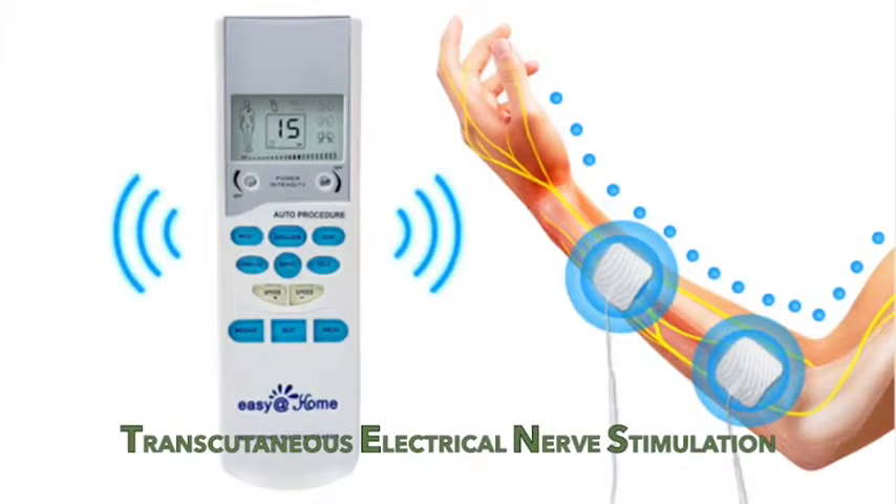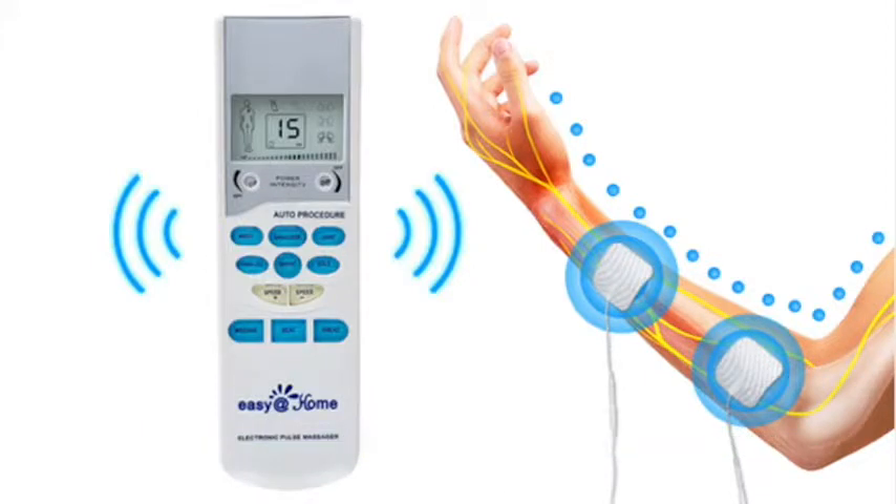TENS pain relief works effectively by blocking pain signals and releasing natural endorphins.